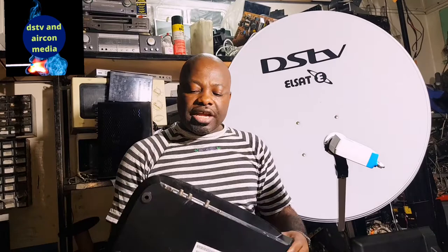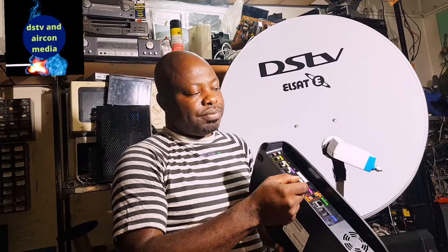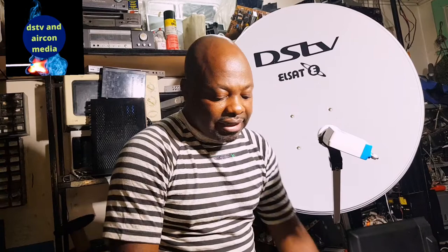If you have any Explorer using IS20, your smart LMB will be what you need to connect your Explorer. If you check on your Explorer, you'll always see that it says 'unique cable input,' meaning you can only use the smart LMB to get your unique cable input output. This one has three unique cable outputs from the smart LMB.